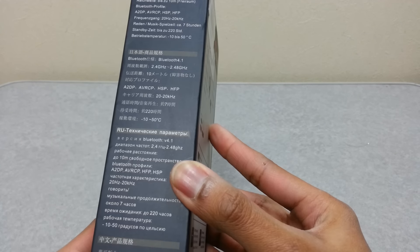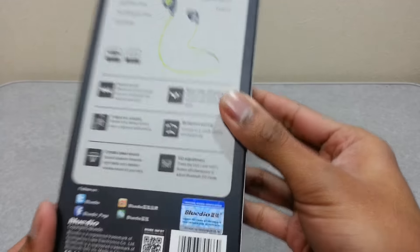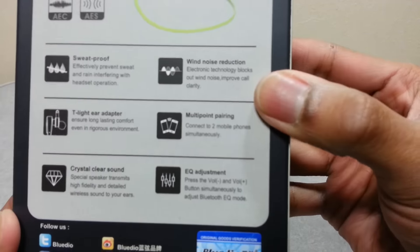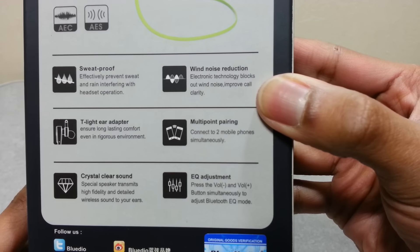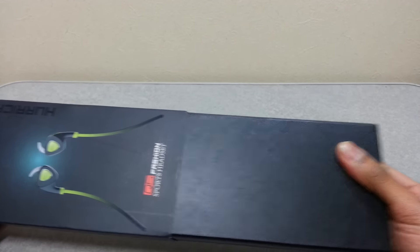or while you're at the gym. It uses Bluetooth version 4.1 to connect to your smartphone or your Bluetooth device. Another thing to notice is that it's wet proof, and you can connect it to two mobile phones simultaneously — I'm not quite sure when you'll be needing this feature, but hey, you can, so why not. Now let's open this up.